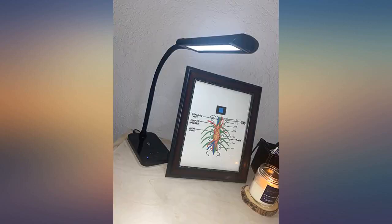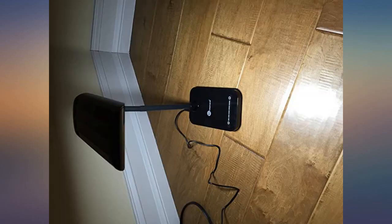Great light — incredibly bright, but it also has so many levels of adjustment. Of course, if you lean it too far to one side, it will tip over, so just don't do that.